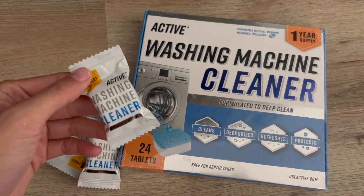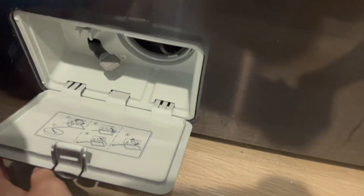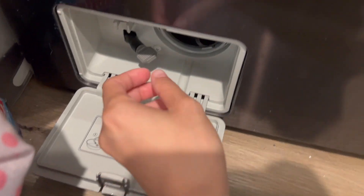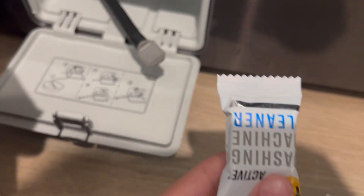I'll show you how to begin the process. To begin, you need to open your cleaner first. I usually prefer draining out the dirty water first before I even start the cleaning process with the tablet.